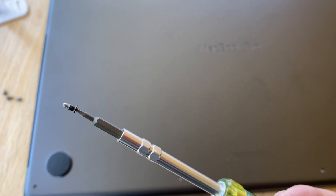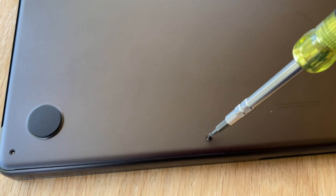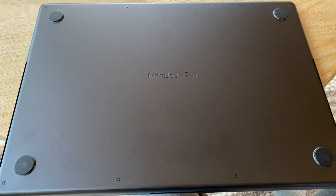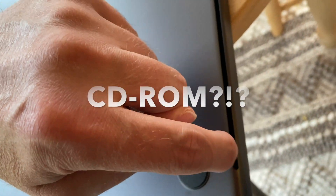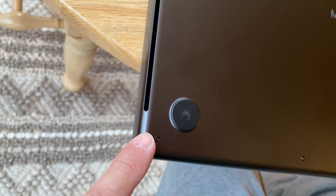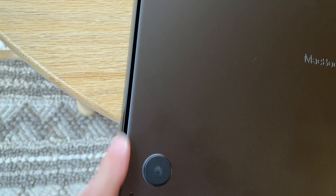Putting it back together, the short screws go on one side and the long ones on the other. It's cool that the MacBook Pro name is machined into the bottom tray. The slots on the side nostalgically make me think of a slot-loading CD-ROM, but they're probably air vents or speaker vibration holes — the bass on this is above and beyond what the MacBook Air has.